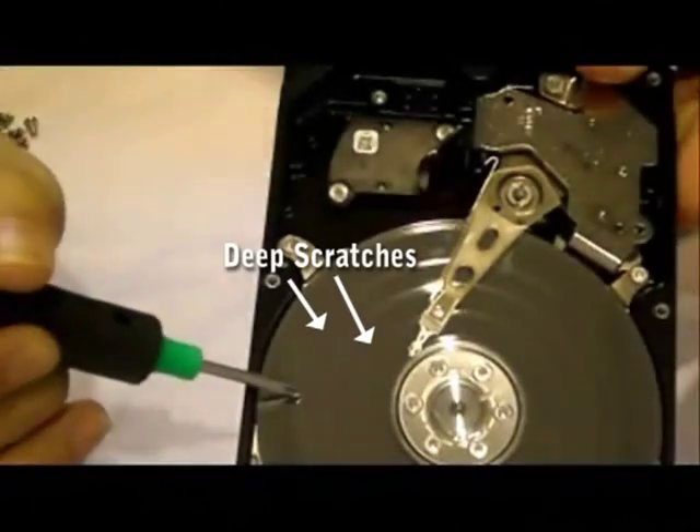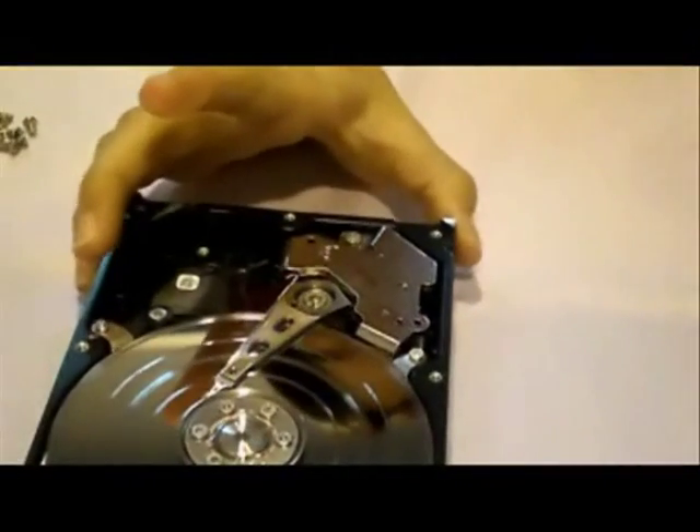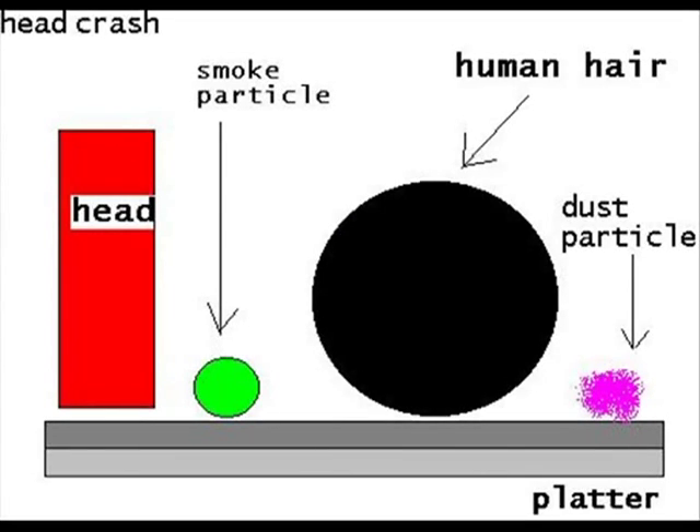As you can see here, there are deep scratches on the platter. This is because the hard disk has suffered a head crash. Head crash is the physical damage of a hard disk when faulty electronics or mechanisms cause the read-write head to land on the rotating platter instead of retracting to its safe zone.